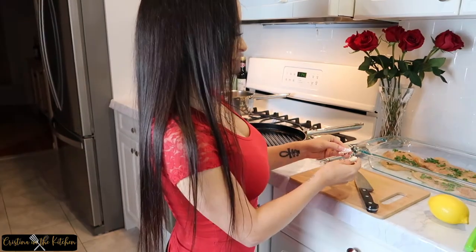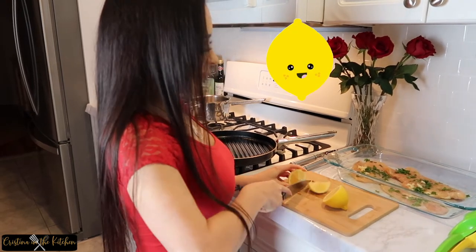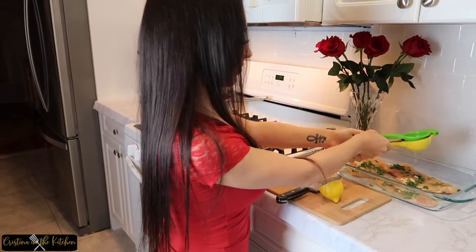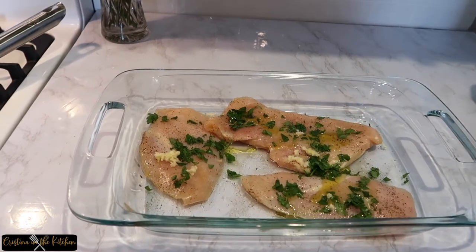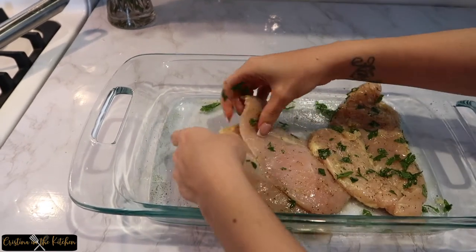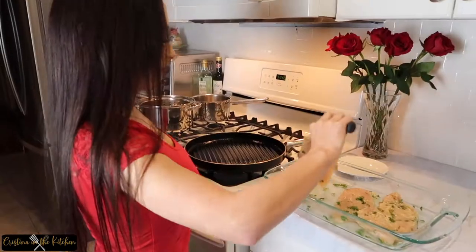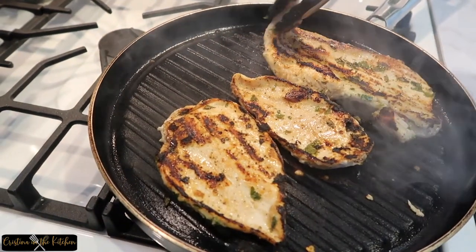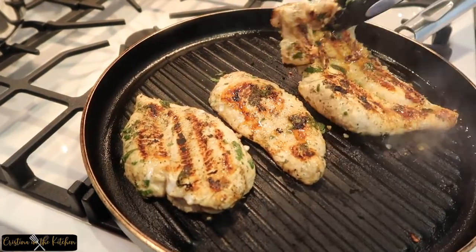Add two cloves of minced garlic, half of a lemon squeezed, and two tablespoons of olive oil. Mix and marinate for 30 minutes.